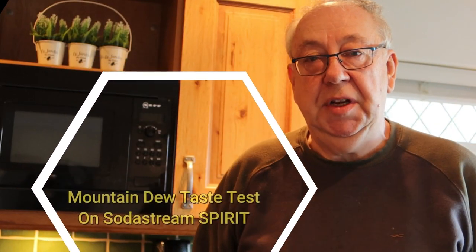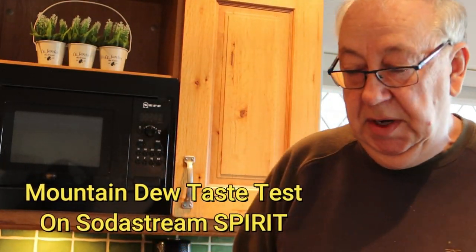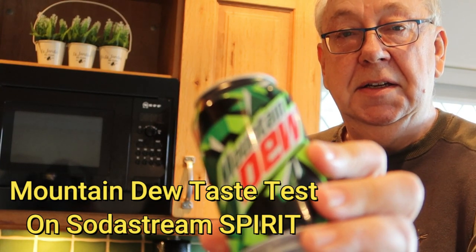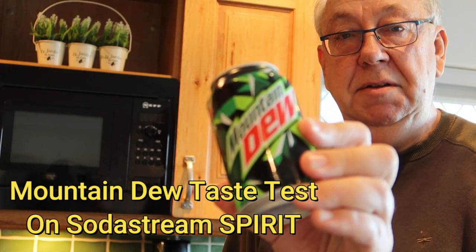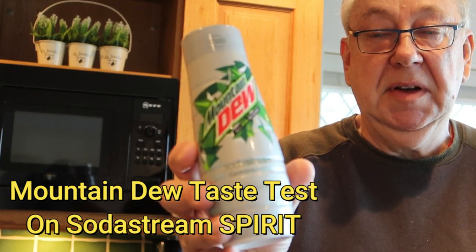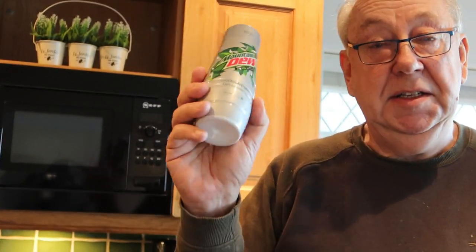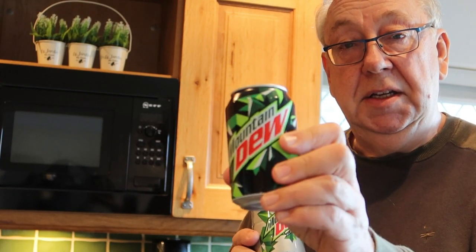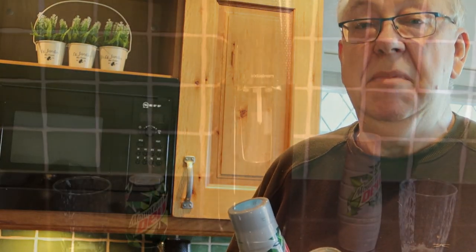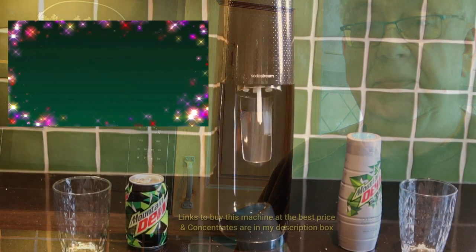Hello, welcome today to MG Tracy. Today we're going to be looking at SodaStream and seeing if the actual Mountain Dew tastes the same as the SodaStream Mountain Dew. Admittedly this is the diet and this is the full fat one, but actually getting hold of Mountain Dew in the UK is pretty difficult anyway. Let's see how we get on with making our own Mountain Dew.